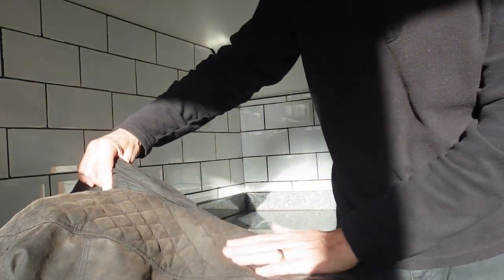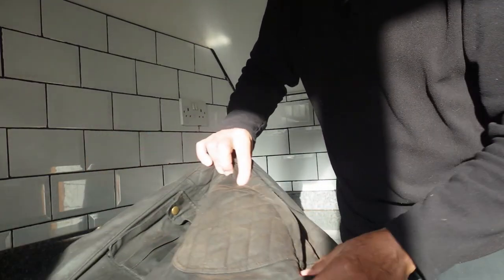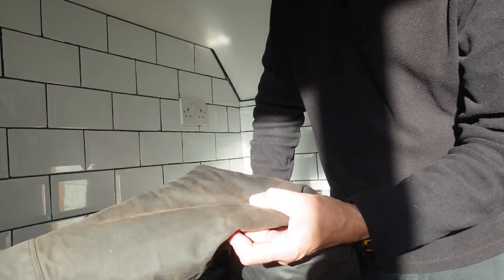Hello, John here. Thank you for clicking on my channel. Today I've decided to re-wax my motorcycle jacket, and as you can see it's very dry and I believe it wants re-waxing. The jacket is absolutely superb.